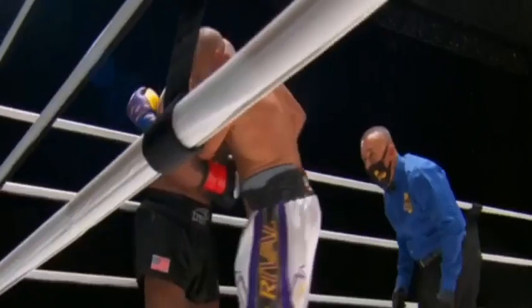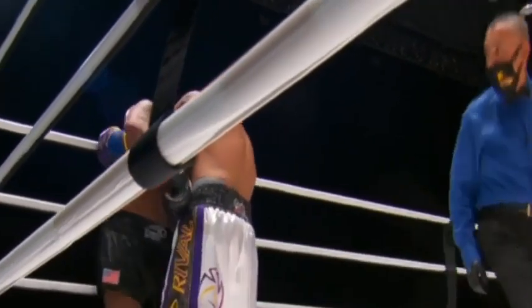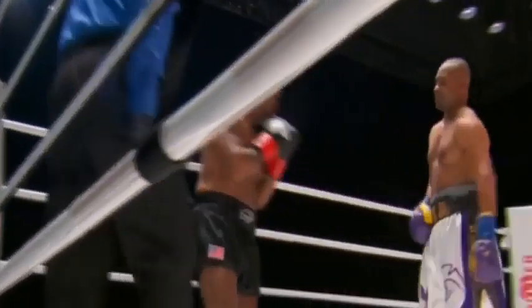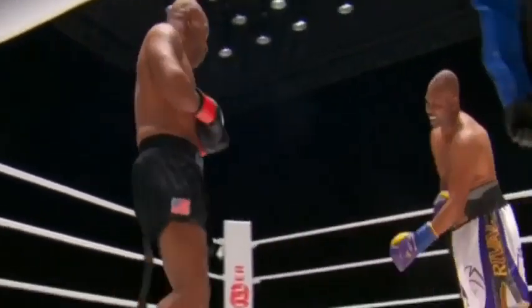Are you guys thinking the referee should break it up sooner? Israel — are you content with the clinch? No, I think he should break it up sooner, because he already knows what Roy's tactic is. So definitely break it up.